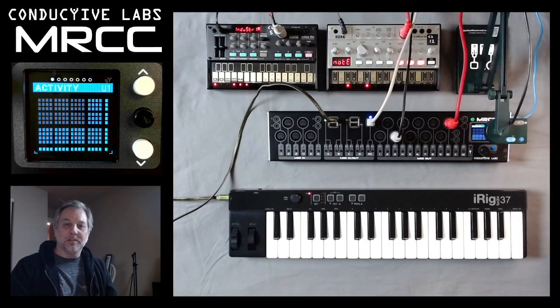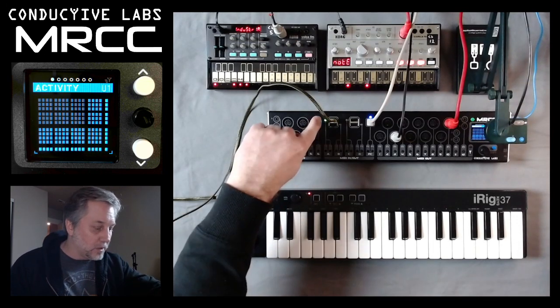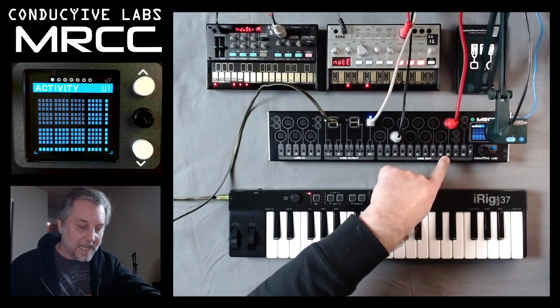Hi, I'm Steve from Conductive Labs, and we're going to look at the MRCC arpeggiator in this video. We have the iRig 37 plugged into port A, which is a USB host port, and we're going to be using the Volca base on port 10.